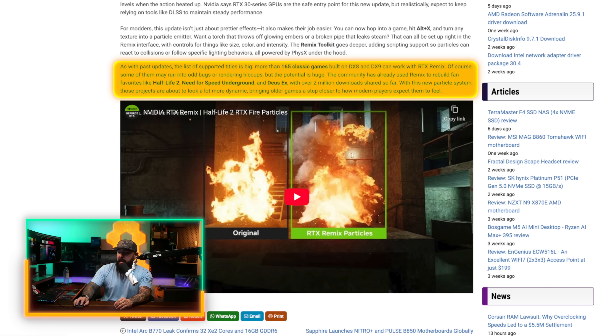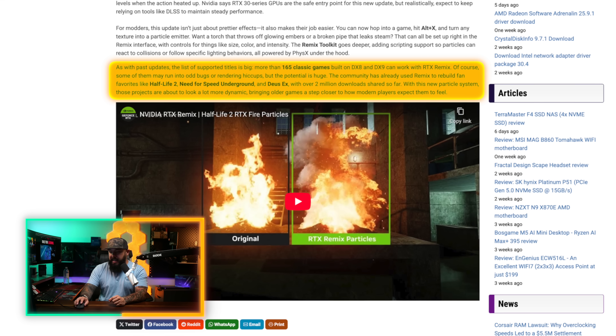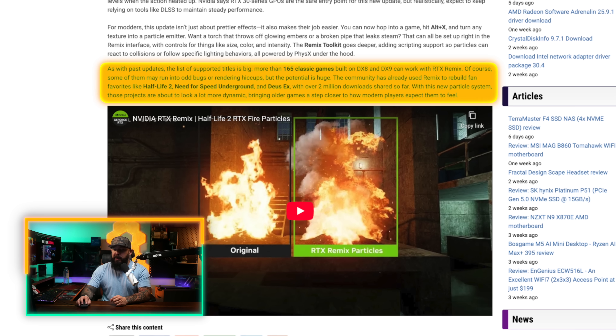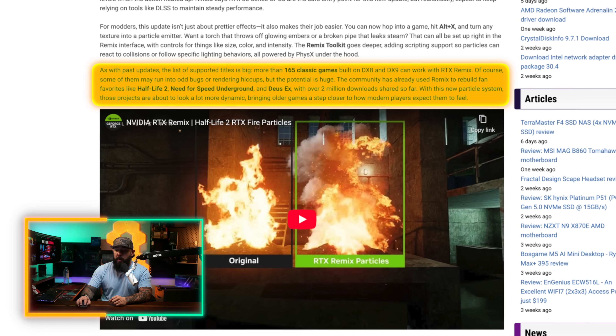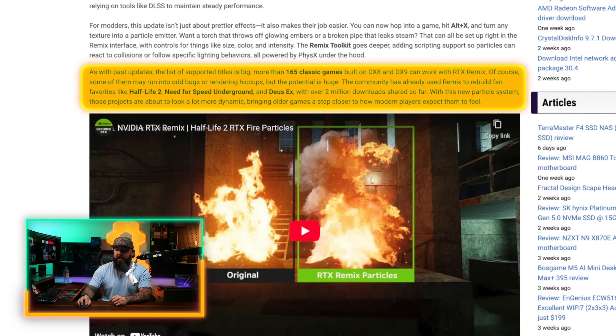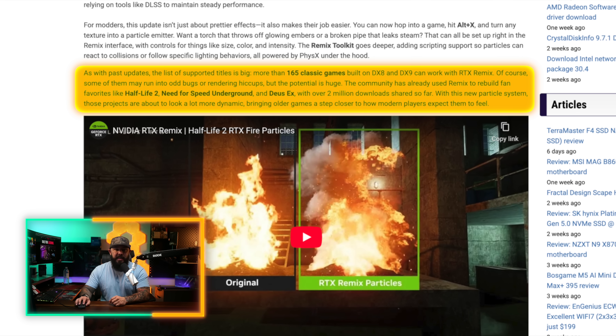Most of the community response has been overwhelmingly positive — a good example of NVIDIA listening to its users and giving them the tools they need to be creative. As with past updates, the list of supported titles is big: more than 165 classic games built on DX8 and DX9 can work with RTX Remix. The community has already used Remix to rebuild fan favorites like Half-Life 2, Need for Speed Underground, and more. With over 2 million downloads shared so far, the new particle system means those projects are about to look a lot more dynamic.